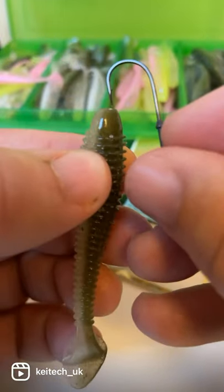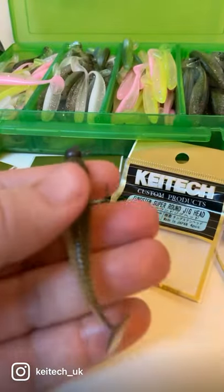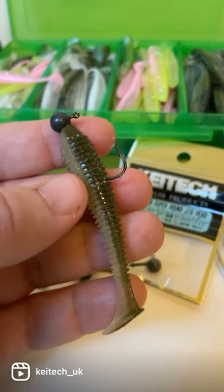Make that small nick in the back with the hook point, and when you thread it through, look to bring the point out where you've made that hole. Slide it up the jig and you'll get perfect rigging every time.